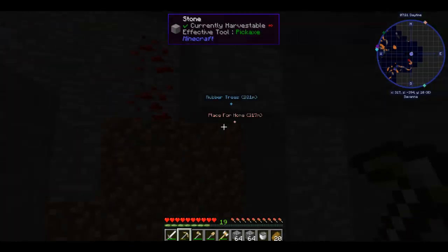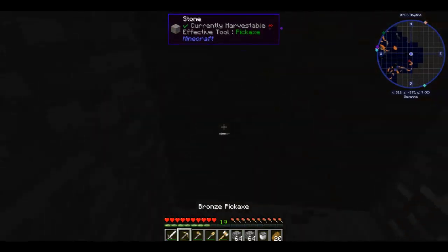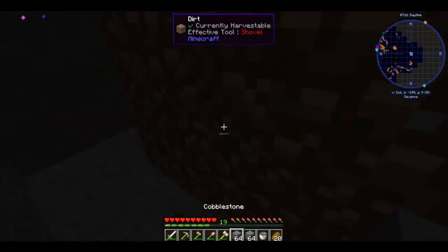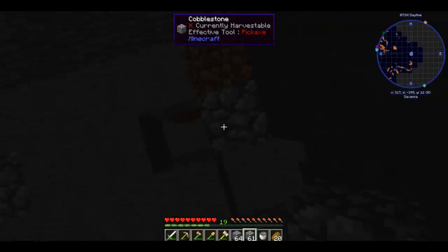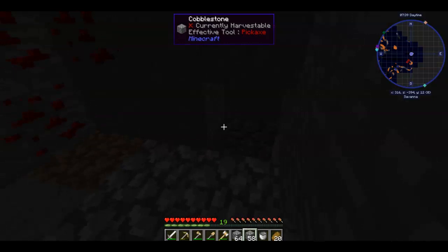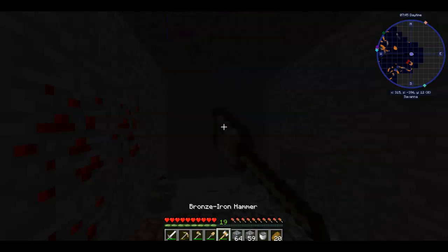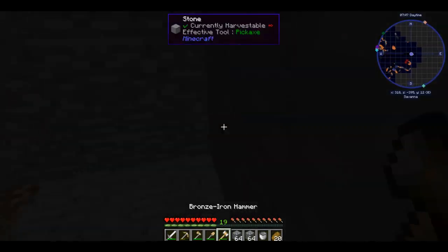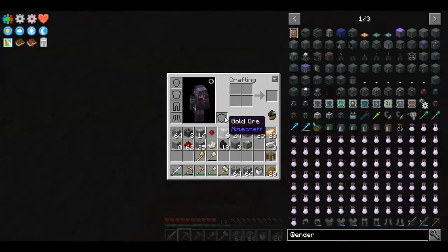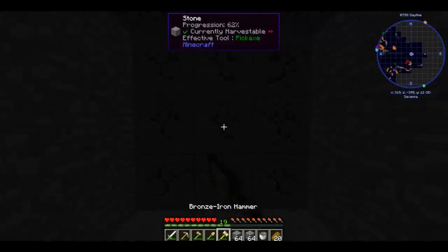I'll take some uranium, I'll definitely take some nickel. Almost missed you, beautiful. Tin on the bottom. Grab some of that redstone. How much coal did we get? Eighteen. That's it — definitely going to need more, a lot more.